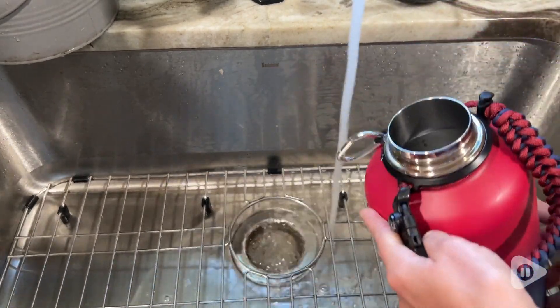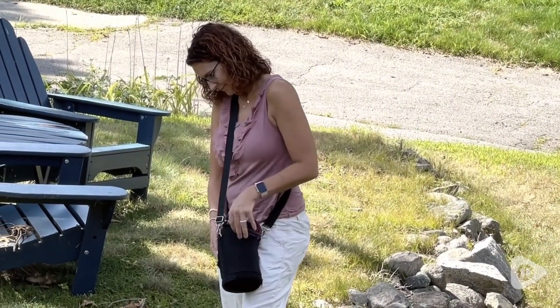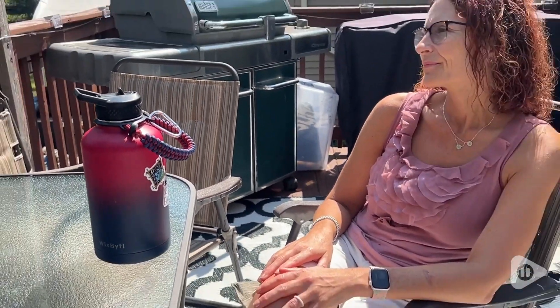My favorite part is that I can get all the water that I need in a day and it stays cold all day. The cup doesn't sweat, it doesn't leak, so I always have all of that refreshing water with me when I need it.